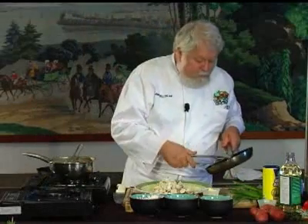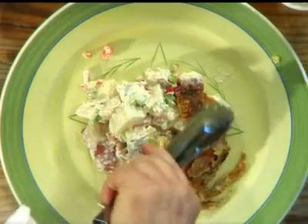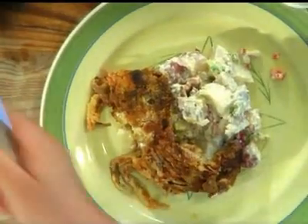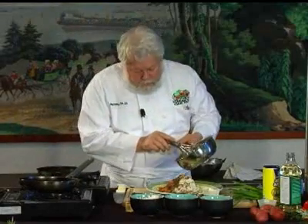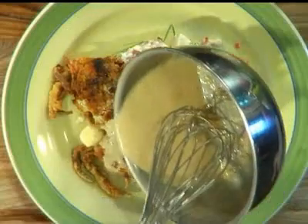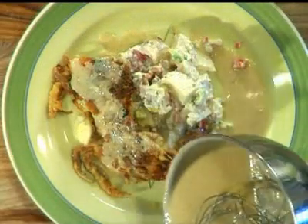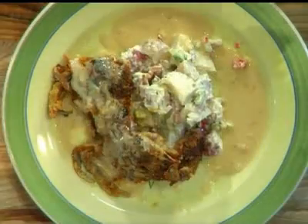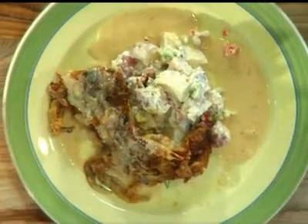And we're going to take our crab — we've got two beautiful soft-shell crabs here. Now we're going to take our beurre blanc sauce and just drizzle a little bit of it over that to give it a nice honey lemon beurre blanc sauce. Beautiful food — local, fresh, Virginia grown. Come back next time when we get a chance to play with our food again.